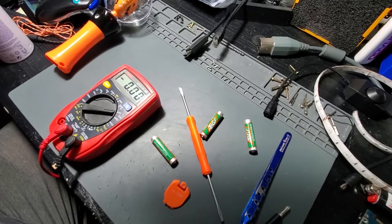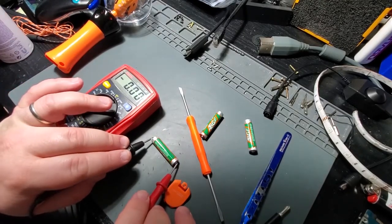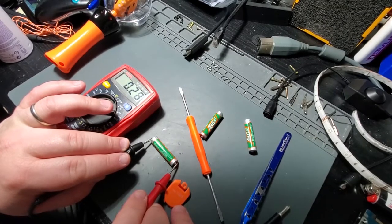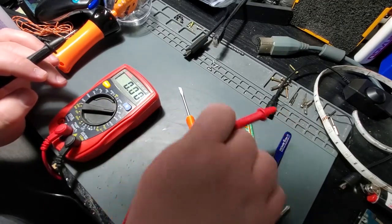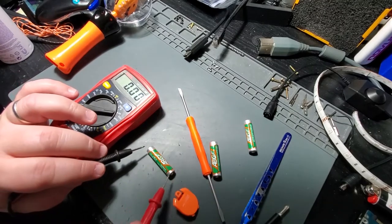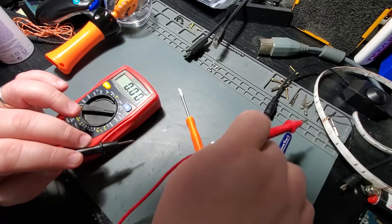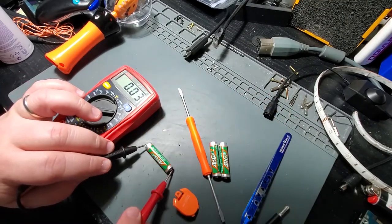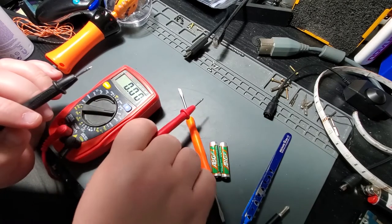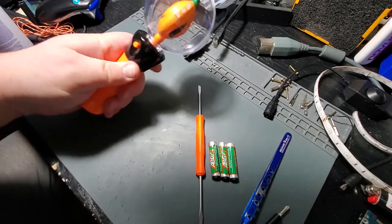Now I'm going to test these batteries real quick just to see if they are actually dead. First we got 0.28, 0.27 volts — pretty much dead. Next we have 0.02 volts — super dead. And on the third one, we got 0.02 again. So those batteries are very dead, I'm going to replace them real quick.